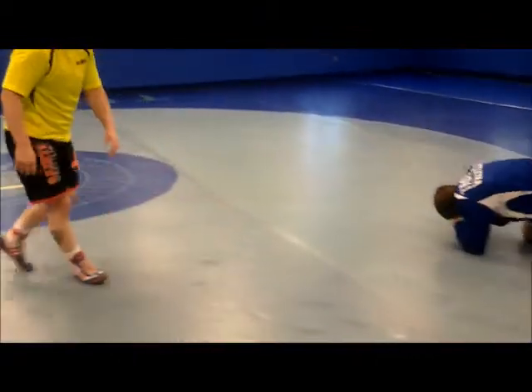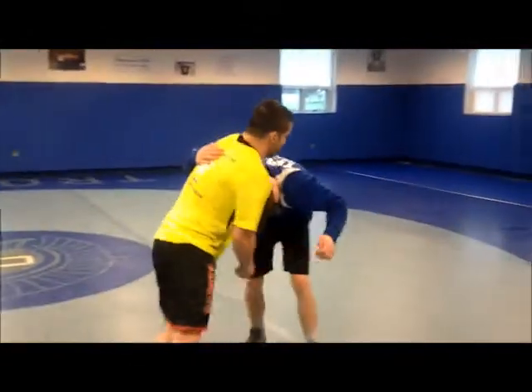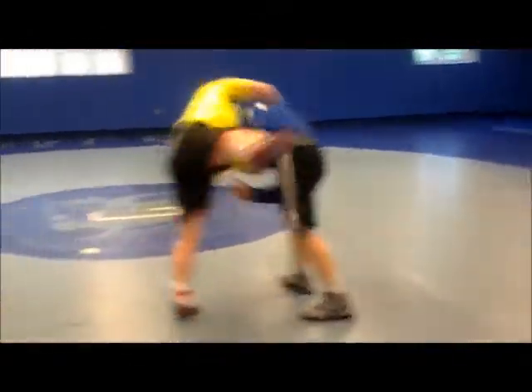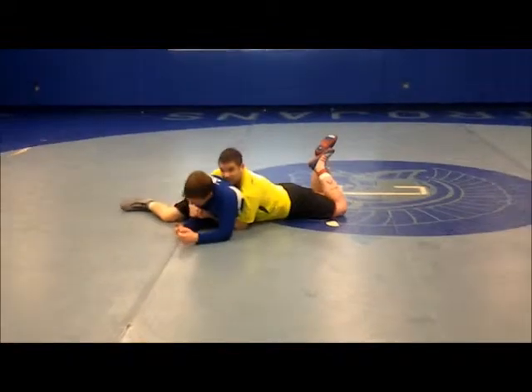One more time. So it's a club, underhook, step past — I'm catching right at the tricep — step, step, all the way down, gut through.